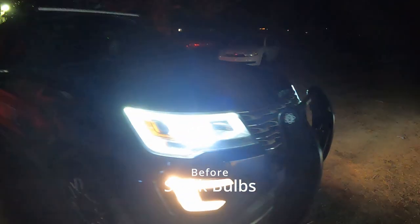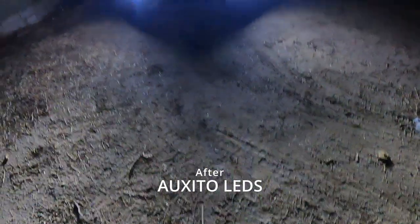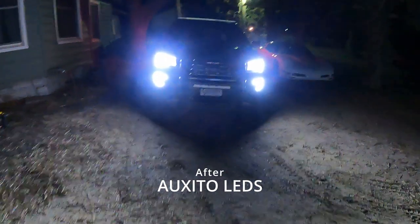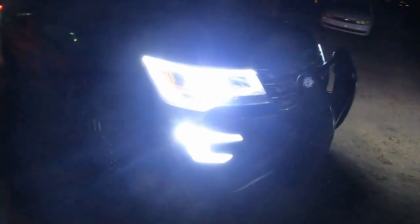So this is our before with the old lights, and then we'll cut into our after — our nighttime view. Dang, does that look good! She looks so mean like that. Now let's go over here and get that drive-by view — look at how much light that is all the way back here. It's beautiful.